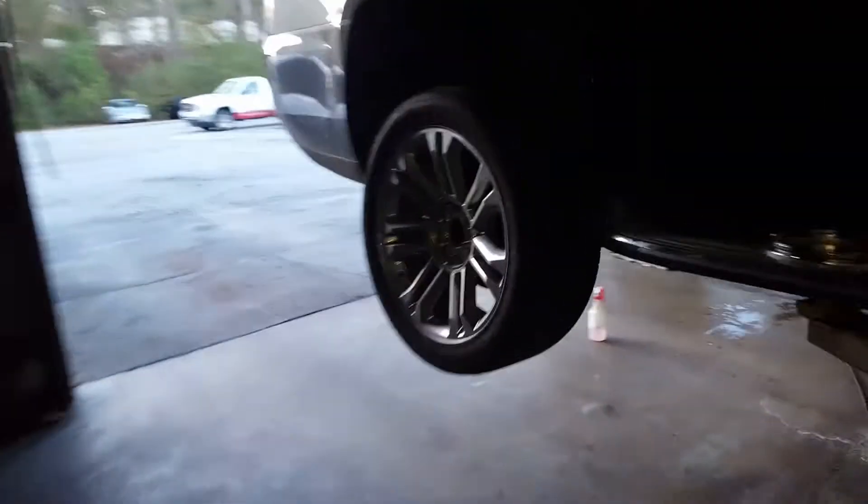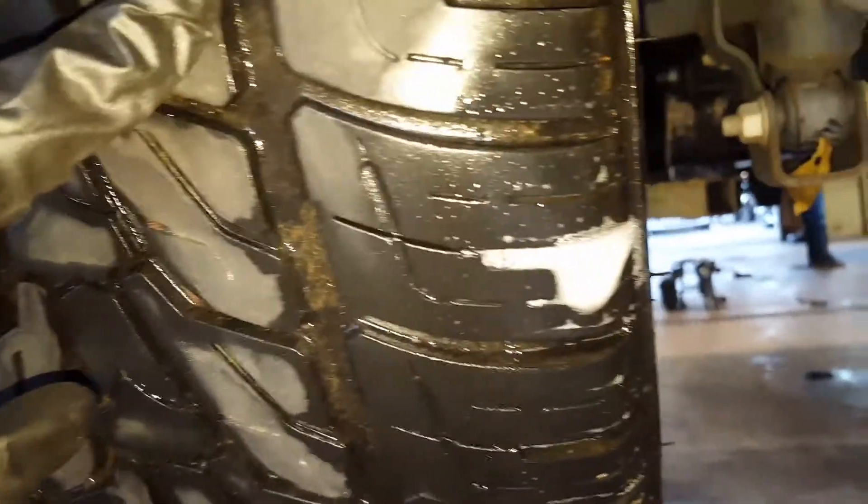Hi, this is your 2015 GMC Yukon. Back here on your left rear tire, as you stated, it is leaking air. I'll show you right here — this is that leak. As you can see, these bubbles form and they just keep forming.